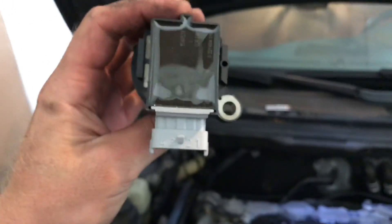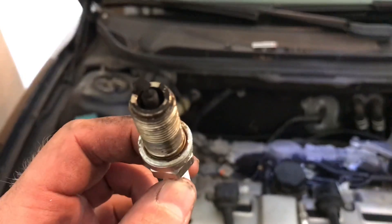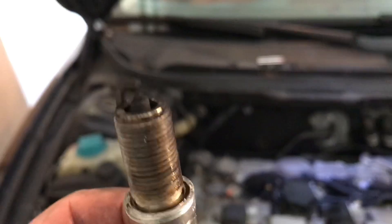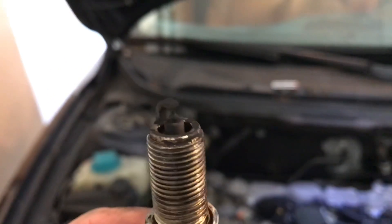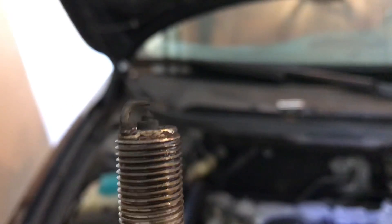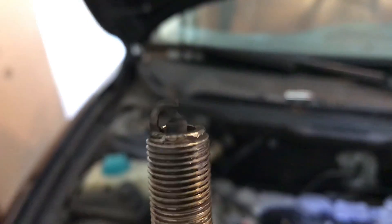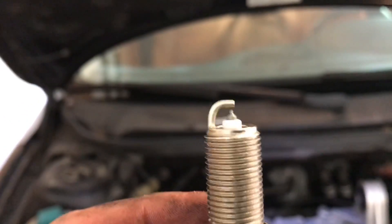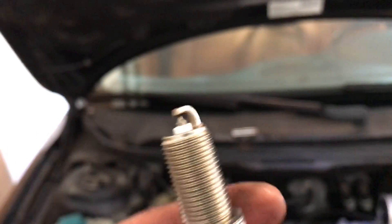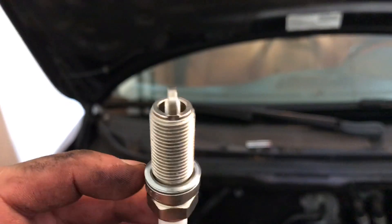I believe the spark is where the issue is. The old one is utterly filthy — this is not how a spark plug should look. The top should be clean, and while the gap isn't terribly wide, where the spark is actually happening looks like it can't even hold a charge. Look at how clean the new one is by comparison — the gap is a little smaller, it looks brand new because it is. My guess is the spark plugs are the issue.